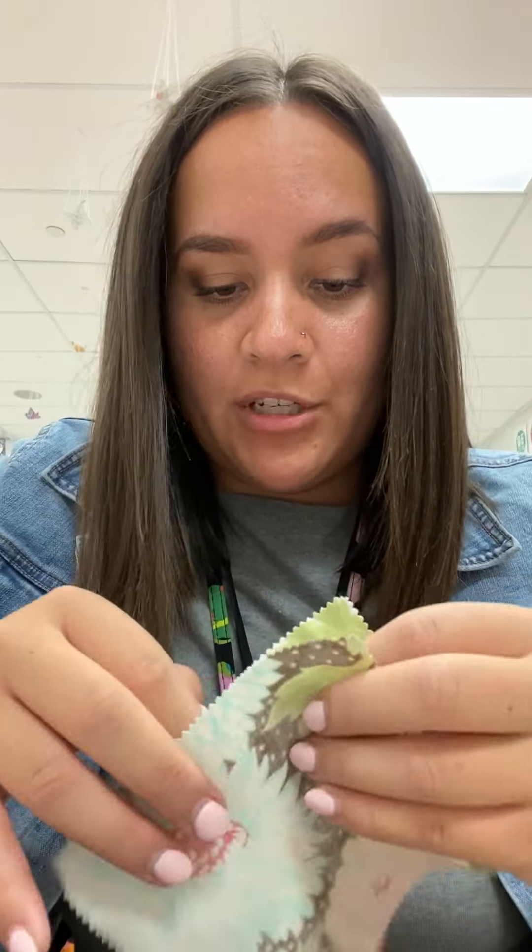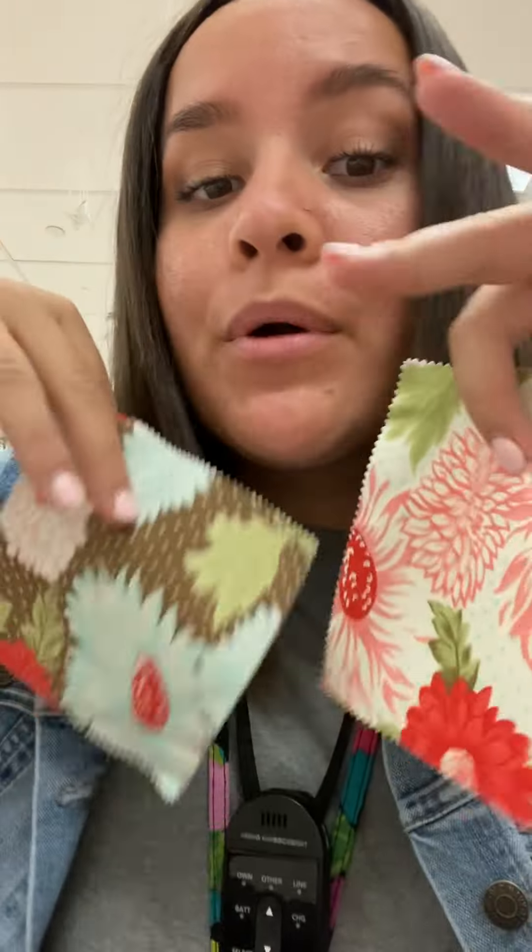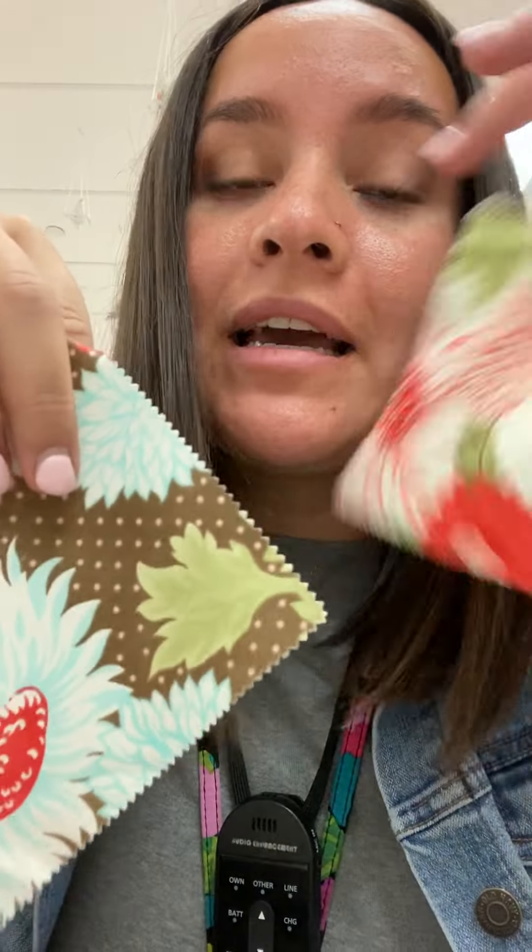You lay them on top of each other, and if you don't put the right sides together, you'll get docked points. Because when you sew them together and open them up, that's what the outside of your clothing looks like. So that's probably my number one tip: always make sure that you have right sides together.